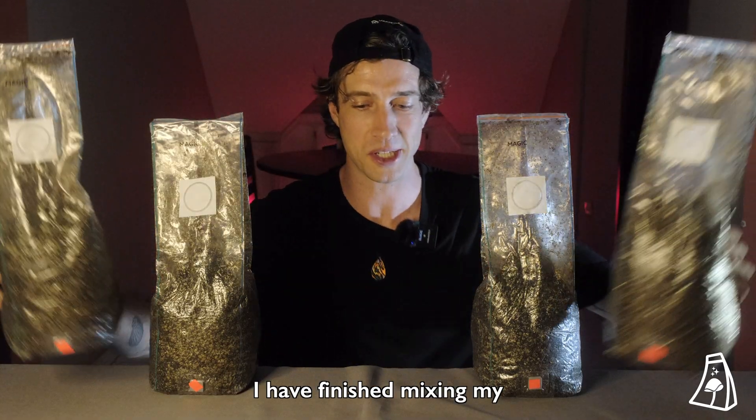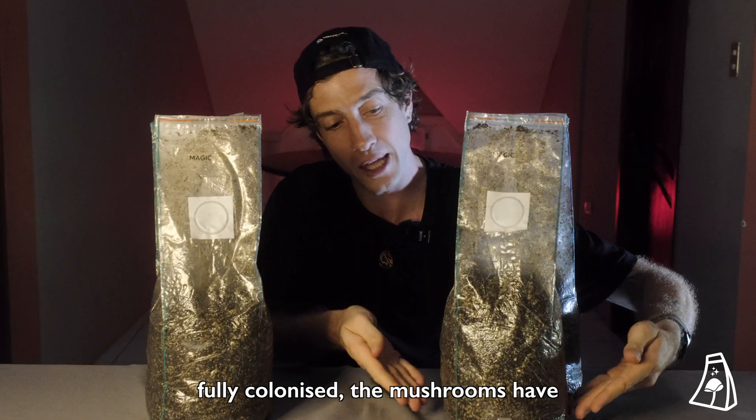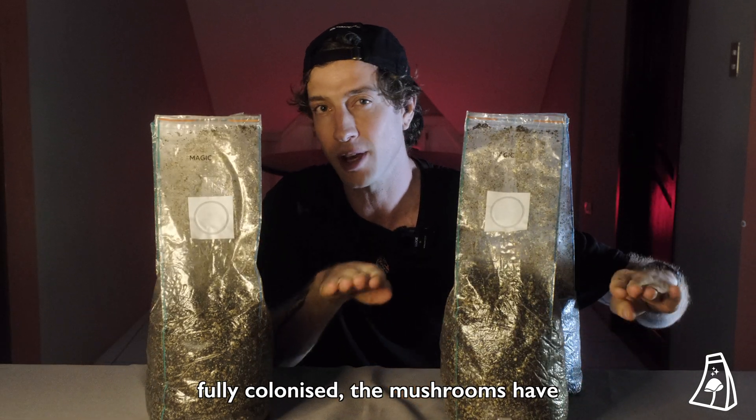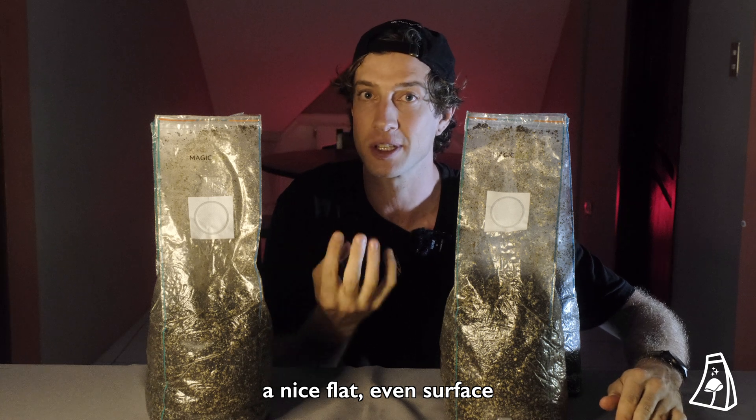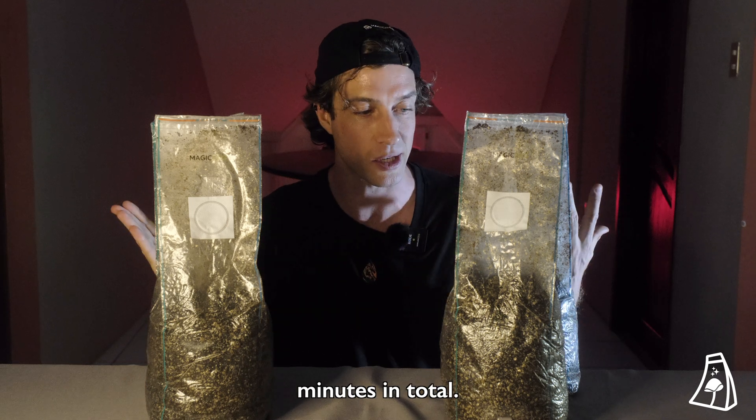I have finished mixing my bags. I've made them all into nice, even shapes so that when the bag is fully colonized, the mushrooms have a nice, flat, even surface to sprout from. I probably spent five minutes mixing each bag, so 20 minutes in total.